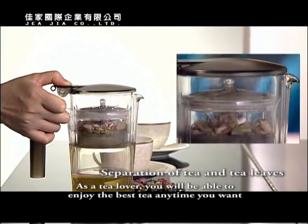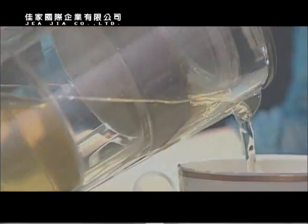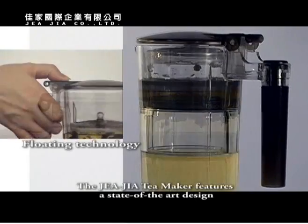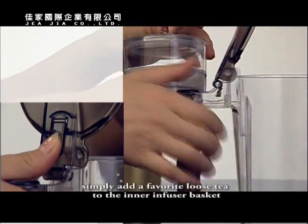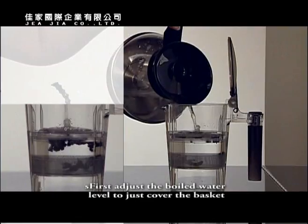As a tea lover, you will be able to enjoy the best tea anytime you want. The Jaja Tea Maker features a state-of-the-art design. To use it, simply add your favorite loose tea to the inner infuser basket, then adjust the boiled water level to just cover the basket.